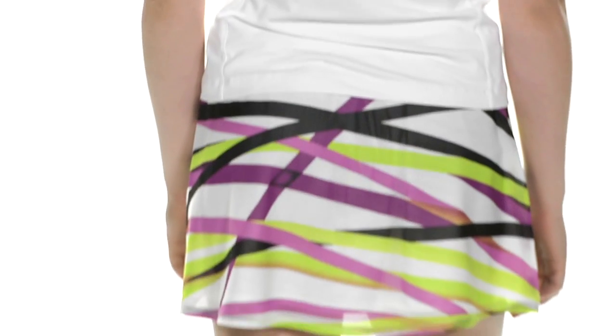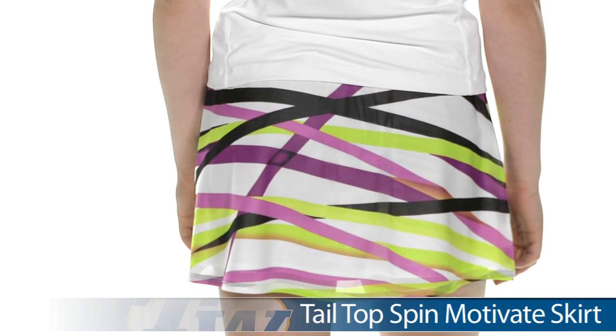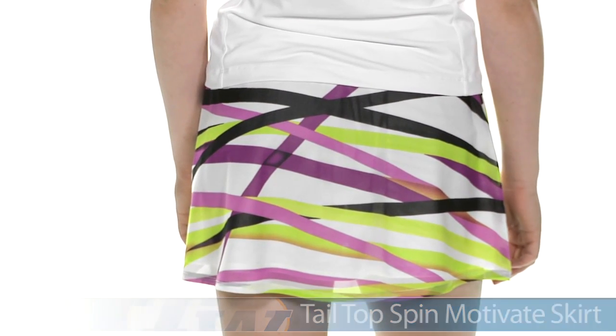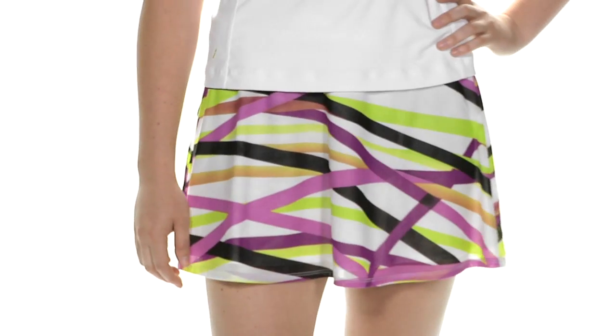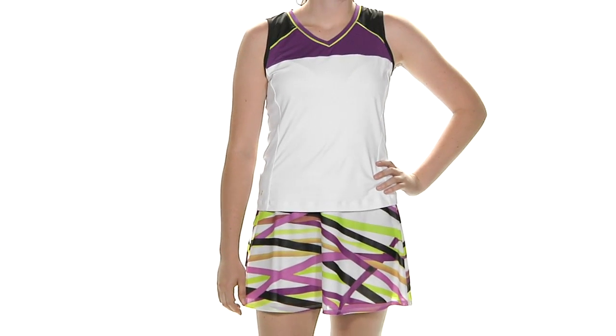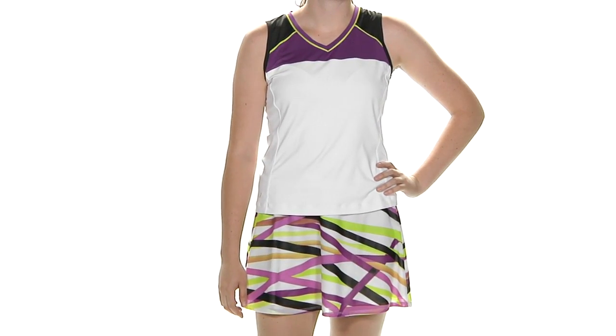On the bottom she is wearing the Motivate Skirt. This is a skirt, so there is not a built-in short. It has a really fun print — it's a two-layer skirt with a mesh overlay with the print. That print goes all the way around the skirt. In her entire outfit we have Siobhan wearing the Canny Tank and the Motivate Skirt.